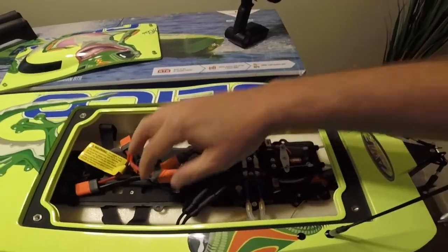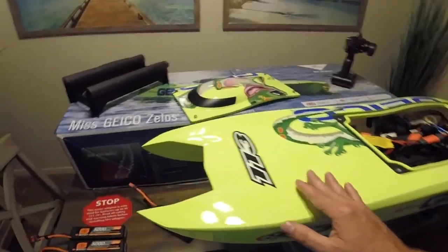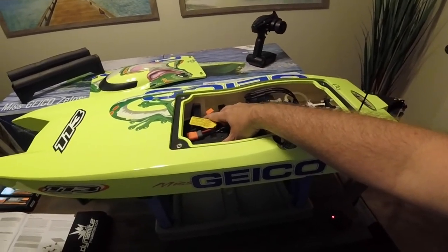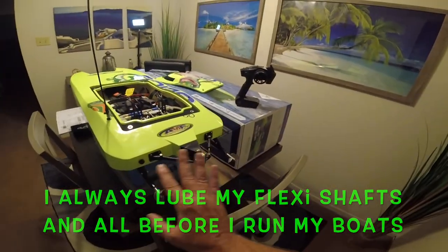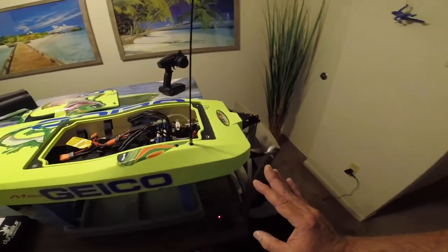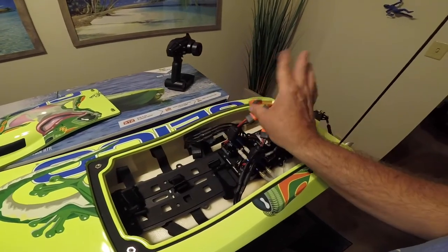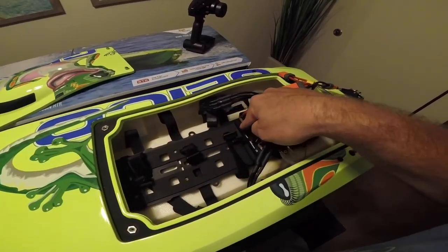Inside the box you get everything you need — the remote, the boat, and a little stand. They come pre-greased but I don't trust that, so I checked all the nuts and bolts myself and made sure everything was tightened up. I heard a lot of complaints online about things being loose. The only thing I found loose was the battery cradle — there are six screws and I just tightened them up a little bit.